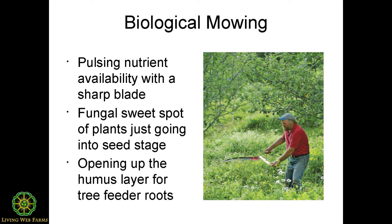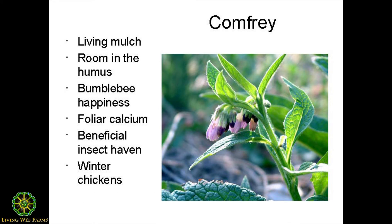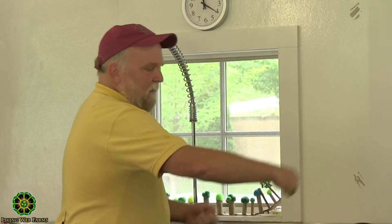I go around each tree and pull the higher grasses from underneath. I usually don't cut the comfrey because it's just coming into bloom — one of the beautiful things is that when the apple tree stops blooming, the bumblebees move to the comfrey. I pull things outward then inward, making more of a mulch ring around the outer canopy of the tree. That kind of mowing is a shock to the system, so all those plants literally shrink their root systems in response, making more room in the humus just when I need it for the feeder roots.